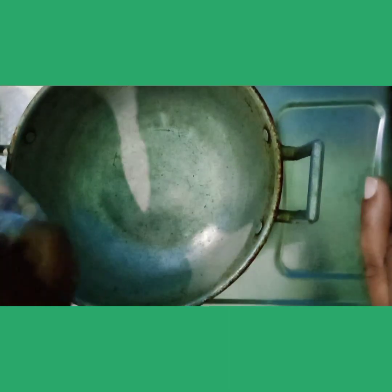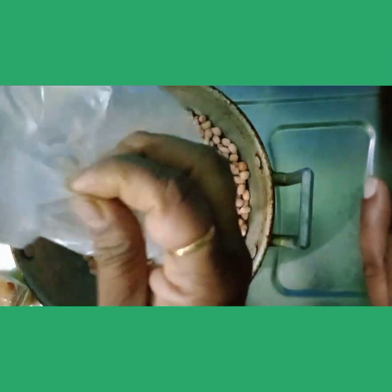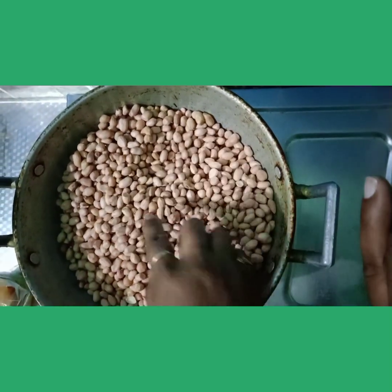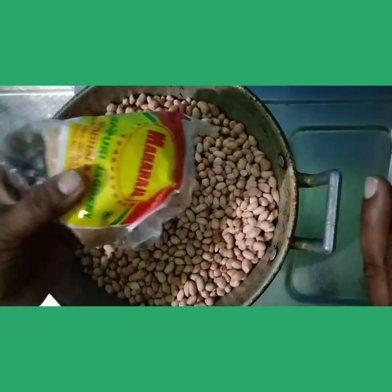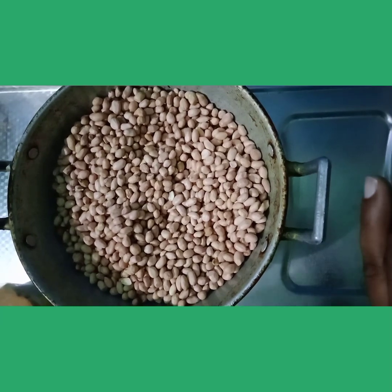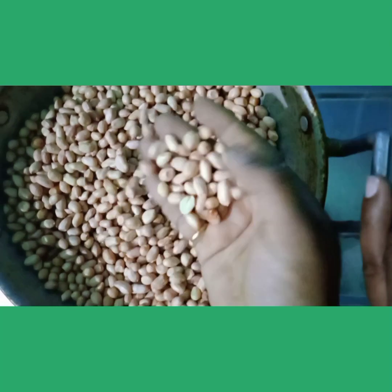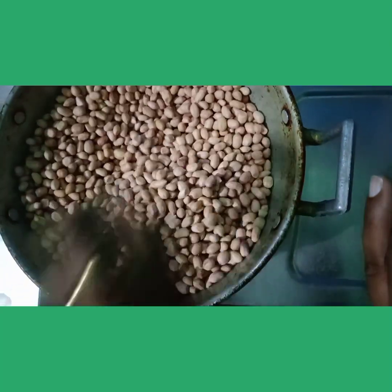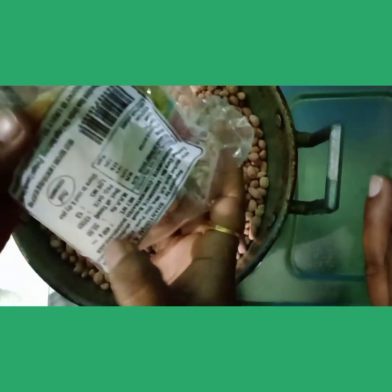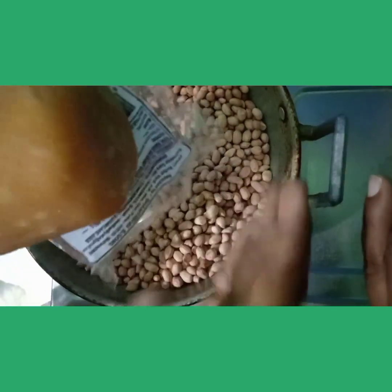1.5 kg of the pan. 200 grams. 300 grams. 2 grams. 250 grams. 450 grams. 350 grams. 150 to 250 grams.